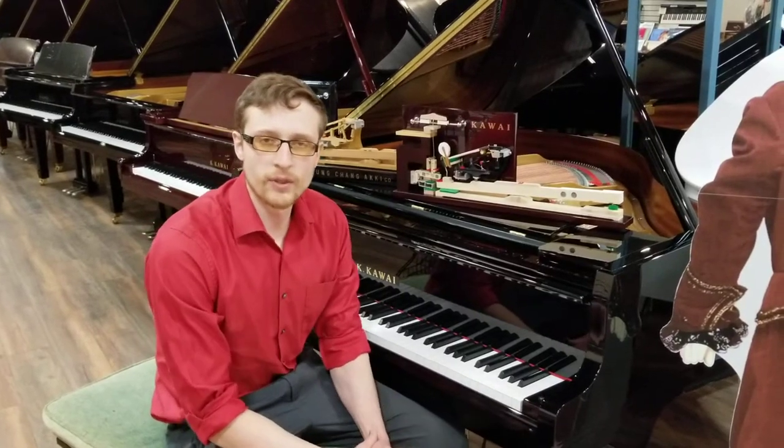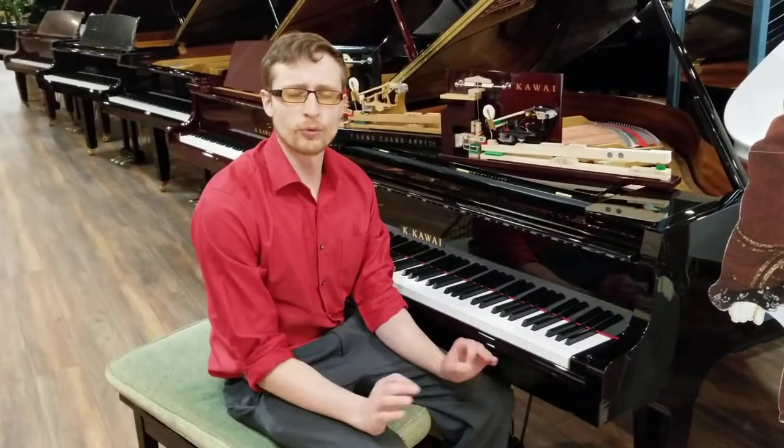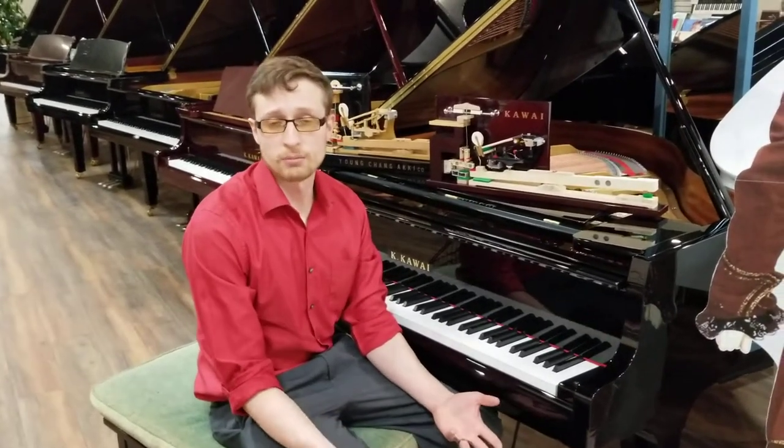Hi, my name is Brendan. I'm with Family Piano Co. We're at our Golf Mills location in Niles, Illinois. And today I'd like to walk through pretty much all of the Kawai grand pianos.